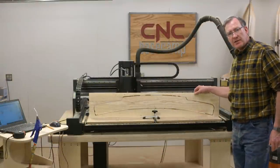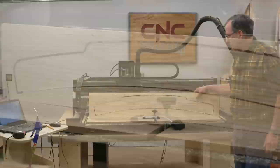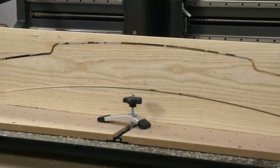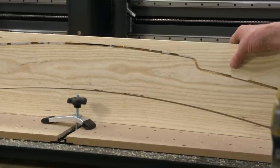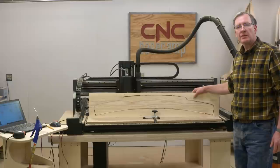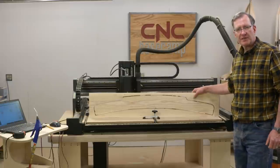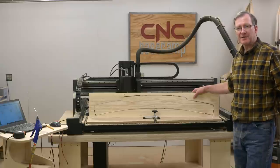There we go — that's the crest rail, the last of our parts for the bench. What's left is to remove the parts from their parent stock and clean up all the tabs. Then I'm going to take a router with a ⅛-inch radius bit and round over all the edges to soften things up. After that, a good sanding, and then we'll be ready to start assembling.